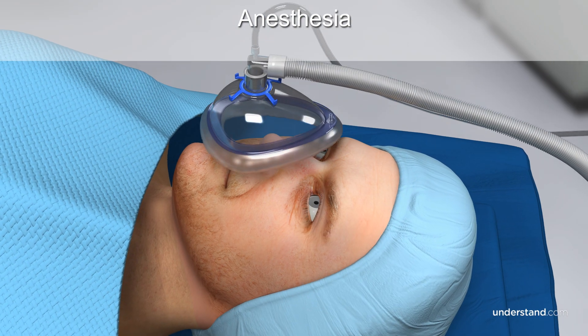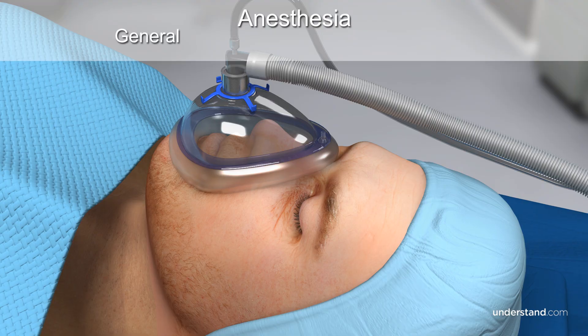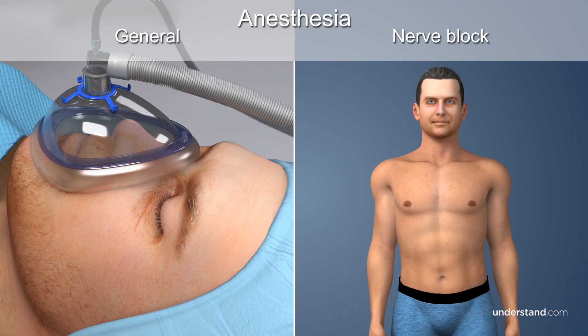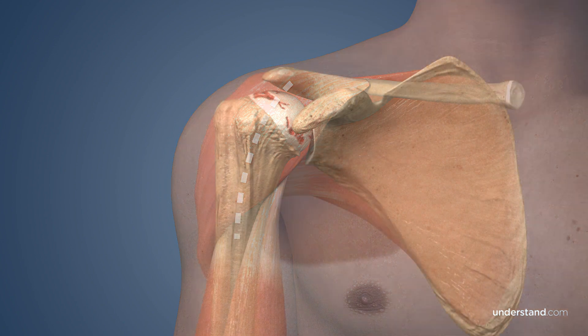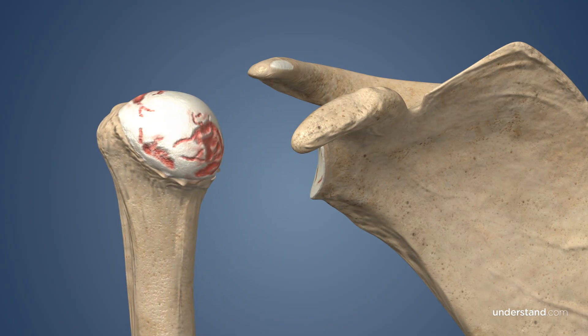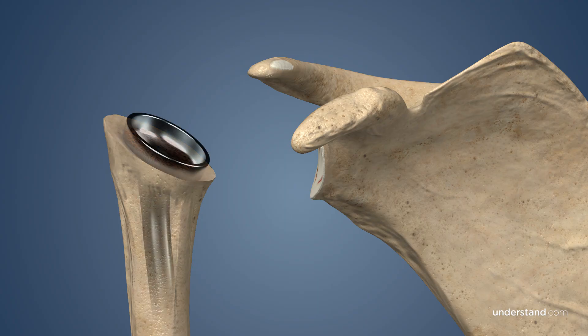Depending upon your preference and that of the anesthesiologist, you will be put under general anesthesia and/or a nerve block. Your surgeon will make a single incision through the skin to access the shoulder joint. Your arm is rotated and the head of the humerus is removed. Next, a space is created in the humerus, and your surgeon will insert the stem portion of the prosthesis into the bone. The plastic cup is then fitted onto the humeral side.